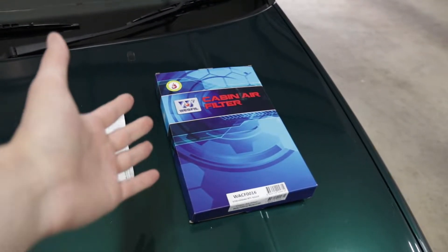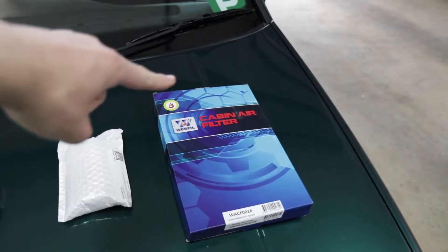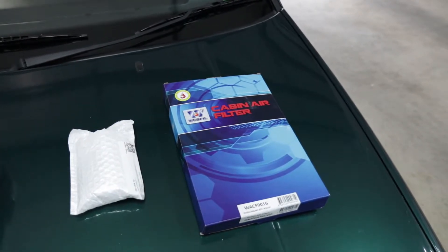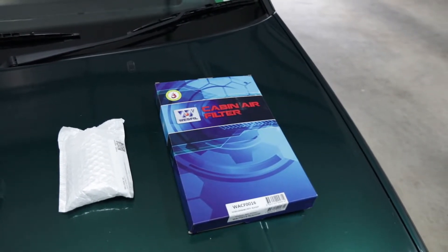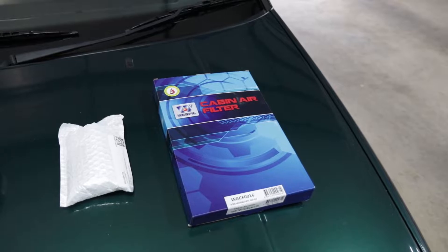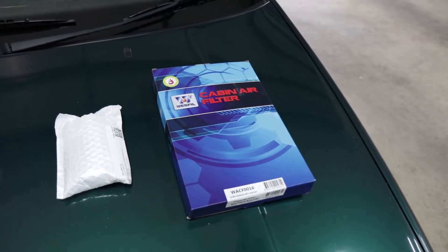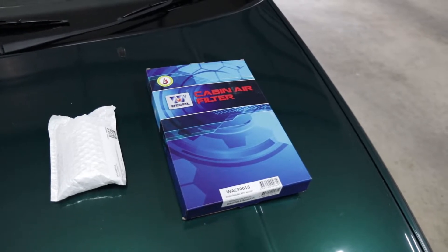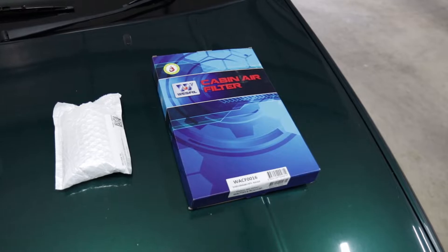We have a cabin air filter — I'm going to show you how to install it. It goes right about here. I'm excited to get it in because with the design of these cars, I feel like in heavy rain the cabin filter gets wet, and when the air con goes on the car actually smells pretty bad. I think the cabin filter might have a bit of a smell to it, and replacing it should improve the interior cabin smell a lot.